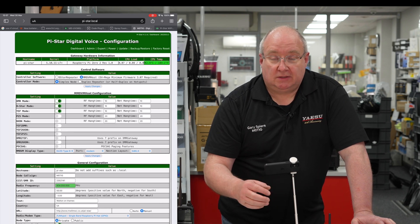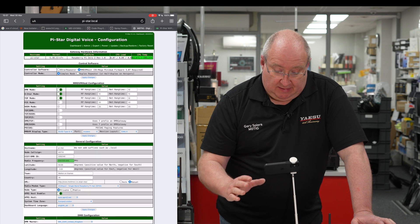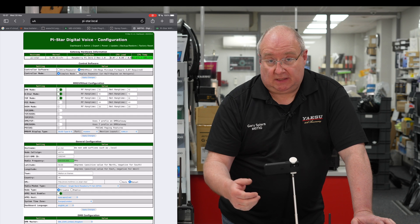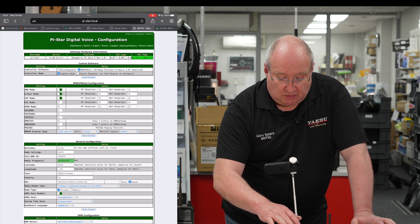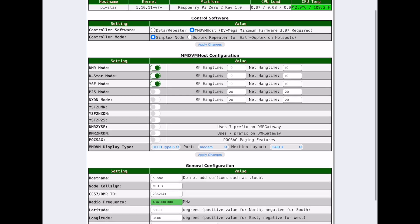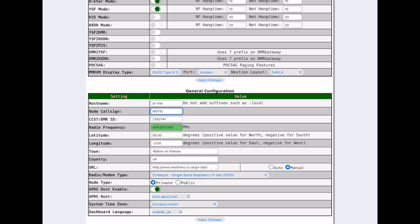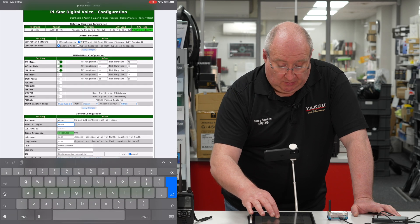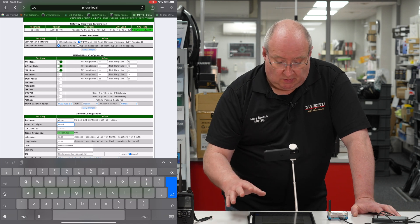When you turn the ZoomSpot on it will automatically connect to your Wi-Fi. Once that happens you should be able to connect back from your home network to the dashboard. If it doesn't work, just repeat the process until it does. Once you're connected you need to start filling in some details. First, select the mode you're interested in — DMR, D-Star, or YSF — then go down and fill in your call sign. In my case that's M0TIG. Then put in your CCS7 or DMR ID.